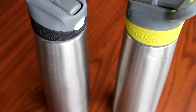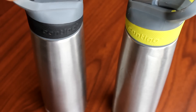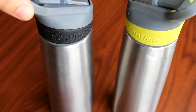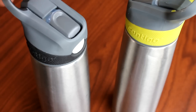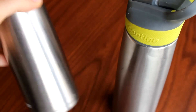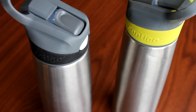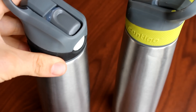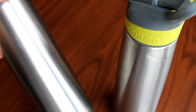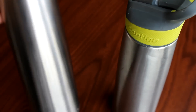Hey there guys. Today is my review on what I truly believe to be the best water bottle money can buy out there. It's made by Contigo and it's totally spill proof when it's closed. The reasons for it being the best — well there's quite a few — but we'll start with that it's got a stainless steel body outside and inside.